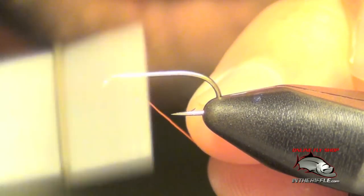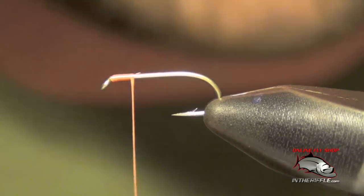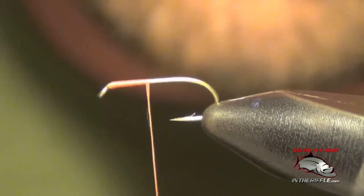Here we're going to tie a fly called the Partridge in Orange Soft Hackle Fly. It's been around for many, many years, and it still works to this day.